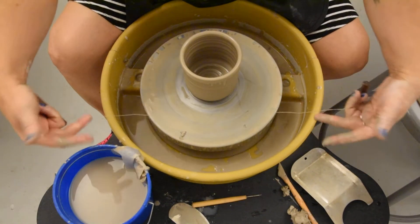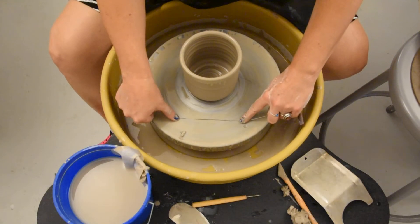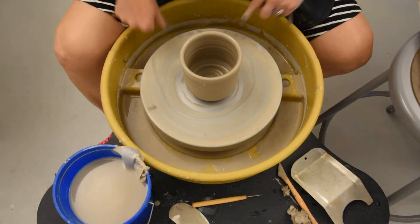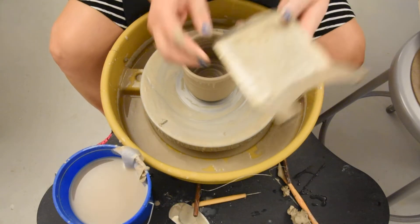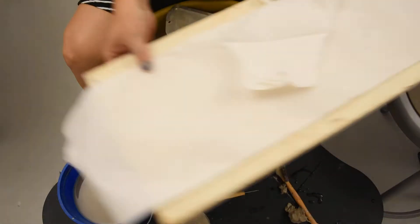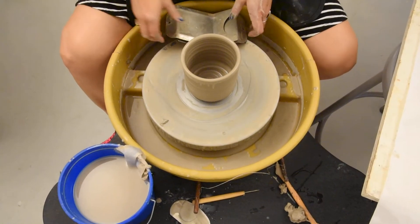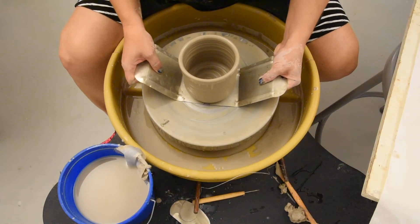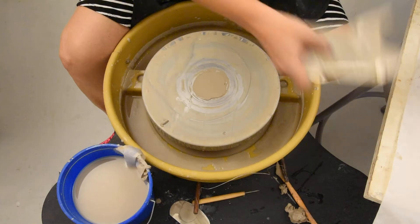Next step: take your wire tool. Hold it tight like you're going to floss your teeth — don't get too close though. Don't be scared of this part. Put it on the wheel head, spin slow, drag it straight under, do it pretty quick. Don't linger there or it's going to get caught and you'll rip a hole in your base. Before you remove the piece, have a board prepared with paper towel ready so you don't have to stumble around with a wet piece in your claw. Put the claw down, wiggle it on there, slide it off, lift it up, move it to your board, and pull the pieces off.